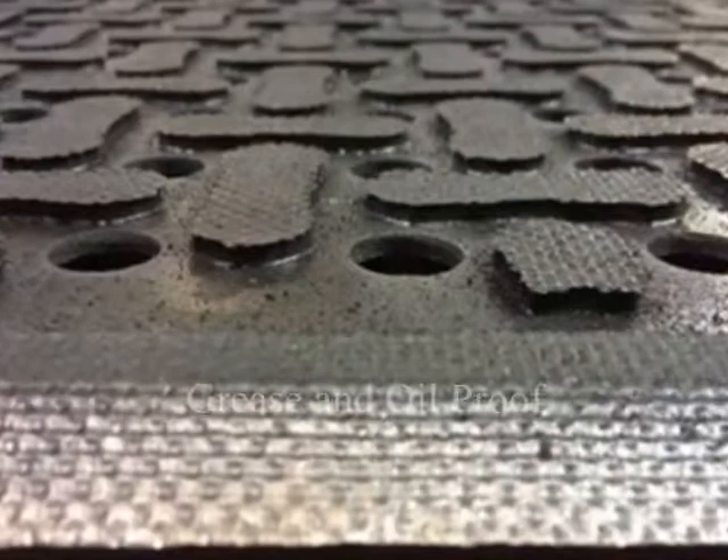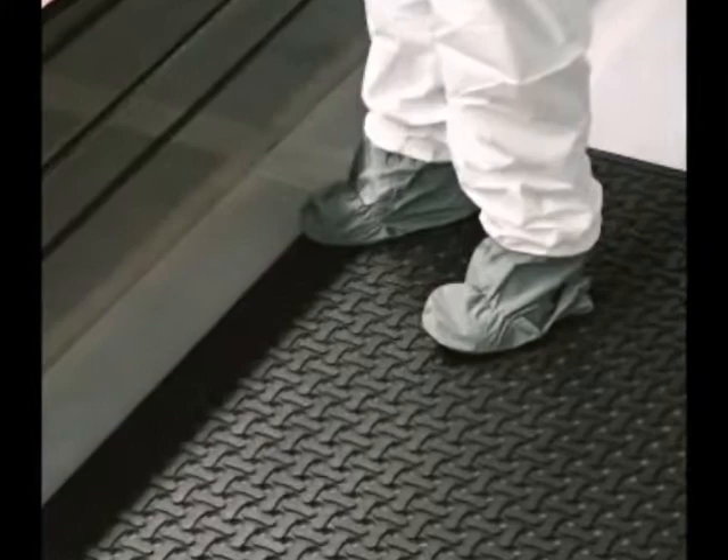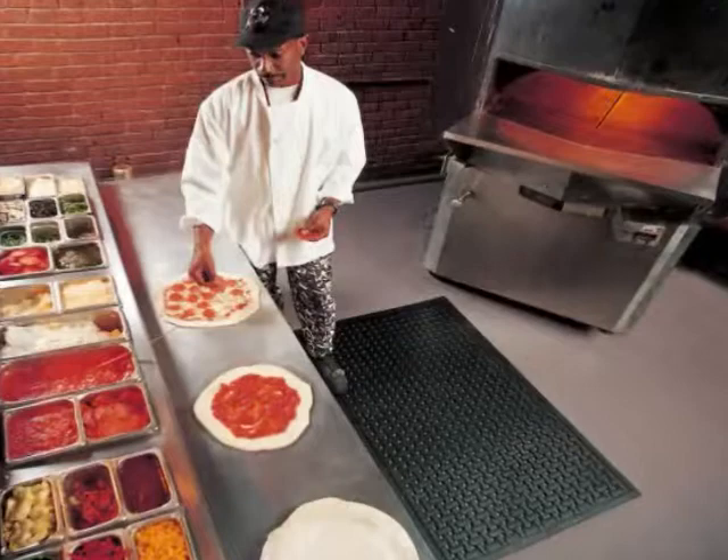Made from a closed cell 100% nitrile rubber cushion compound, Comfort Flow mats are grease and oil proof and contain 15% post-consumer recycled rubber. A built-in antimicrobial ingredient lasts the lifetime of the mat, helping to prevent odors and degradation.